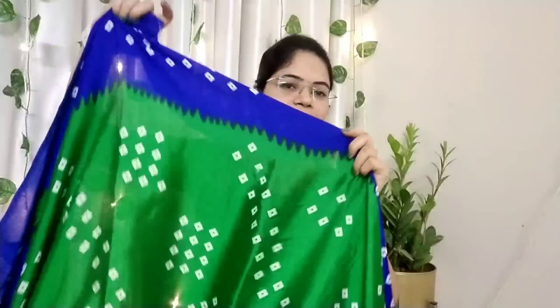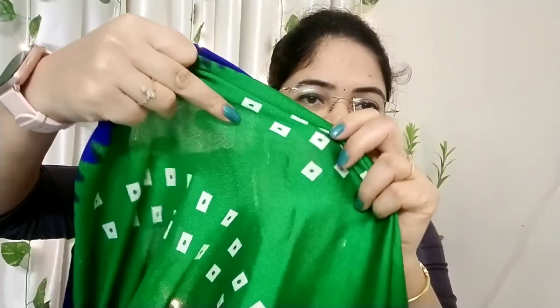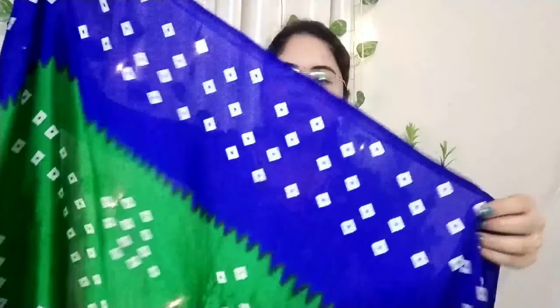This fabric is like crepe fabric. It is very good. There is a green and blue color combination. It is printed without paint. This cloth has a lot of shining.